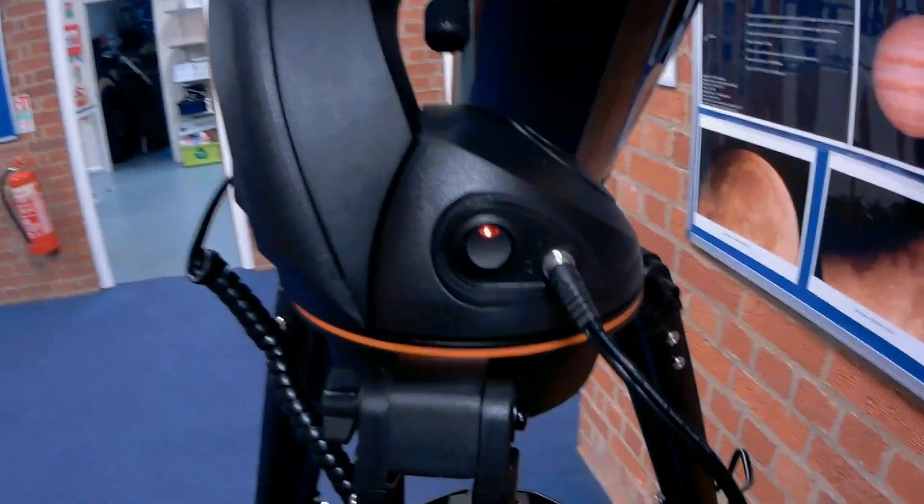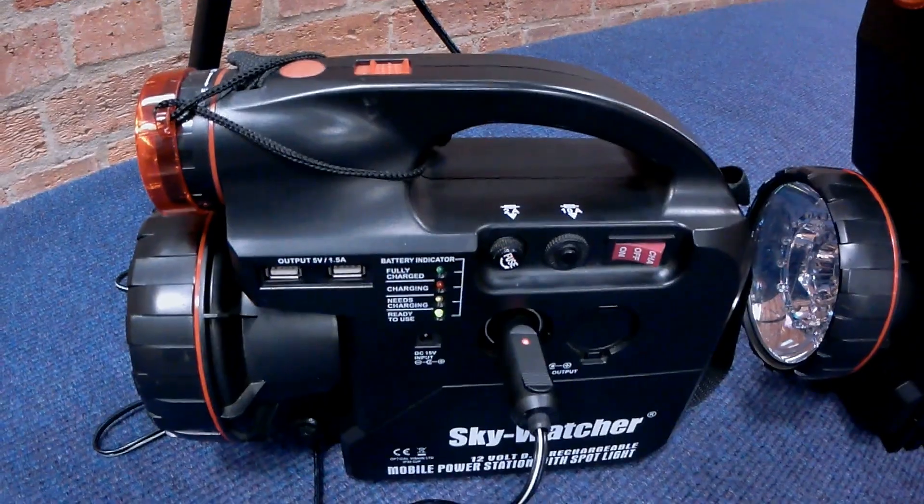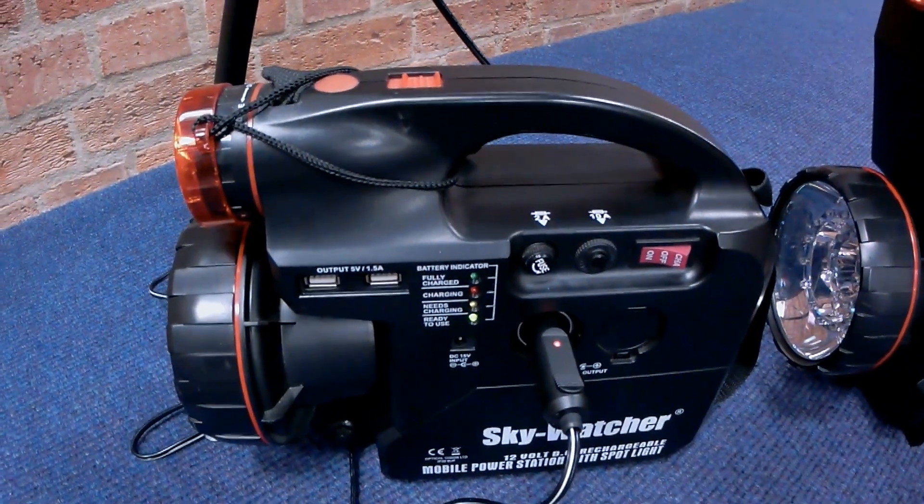The telescope has been powered now by one of the power tanks which is down here, so I'm just going to swap these over just so you guys can see.